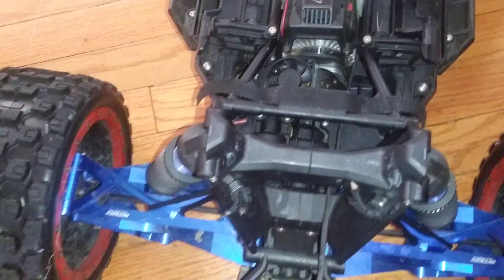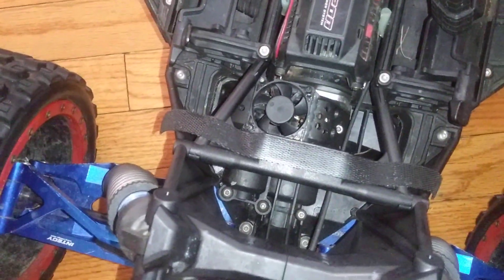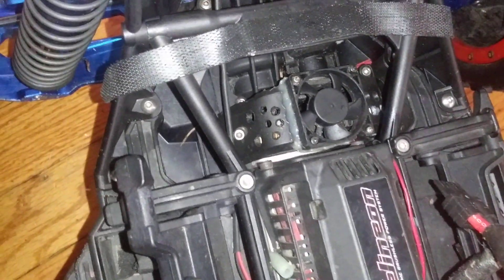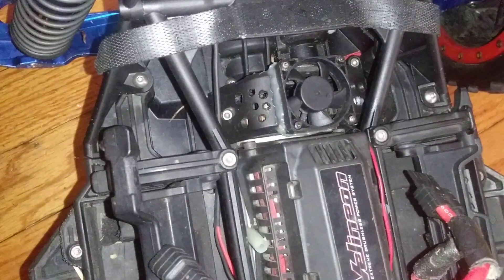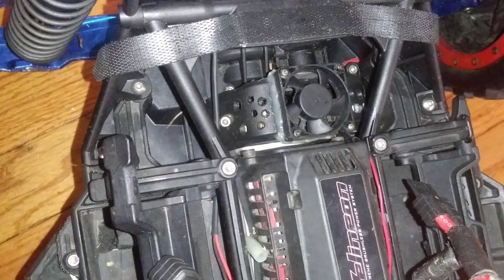What's up YouTube? Real quick video on my X-Maxx cooling module that I made. Y'all saw the video — y'all remember I made that X-Maxx cooler for the gears. It worked excellent. Just had to tell y'all that.